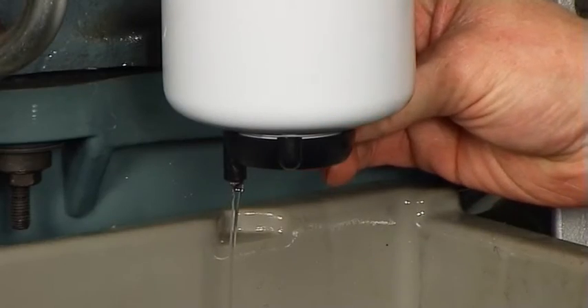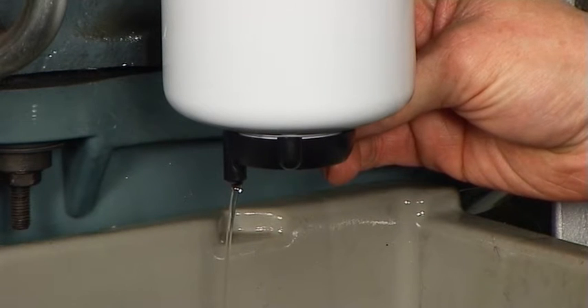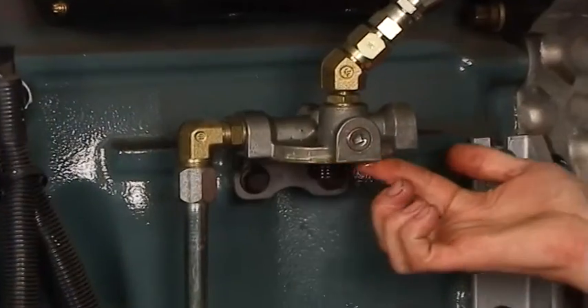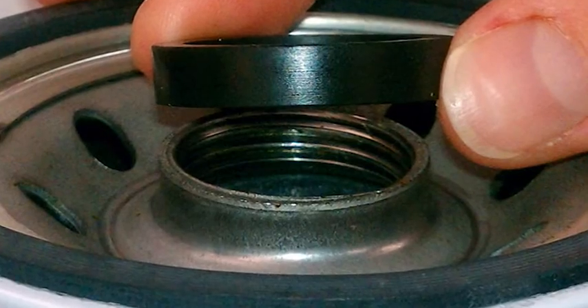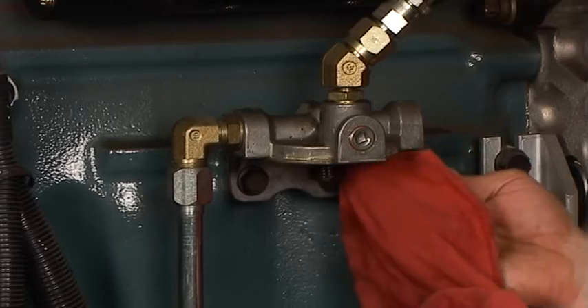Before installation, if it's a fuel filter water separator with drain, drain the old filter. Unscrew and remove the old filter. Remove the old filter gasket if still attached to the base. Remove the old thread seal gasket if one is present. Wipe the filter mounting base or head with a clean cloth.